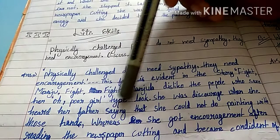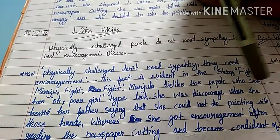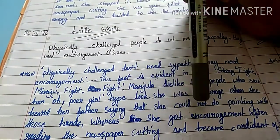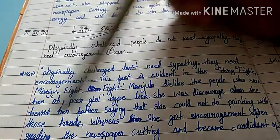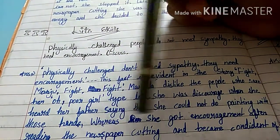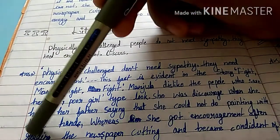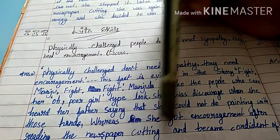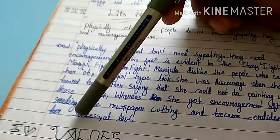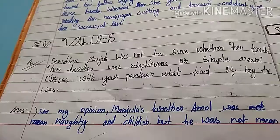Manju disliked people who said things like 'Oh, poor girl.' She was discouraged when she heard her father saying she could not do painting. She thought those hands were a barrier. But after reading the newspaper cutting, she was encouraged and became confident of her success at last.